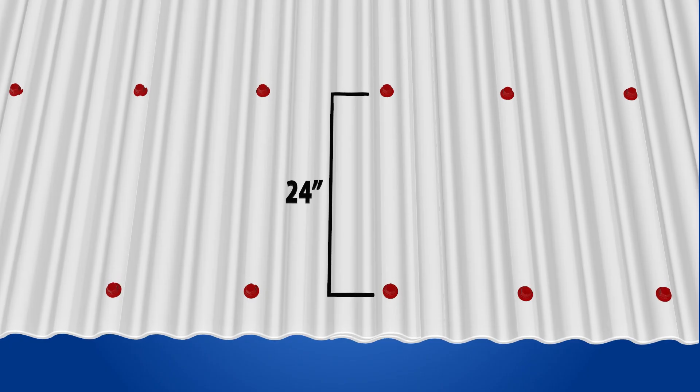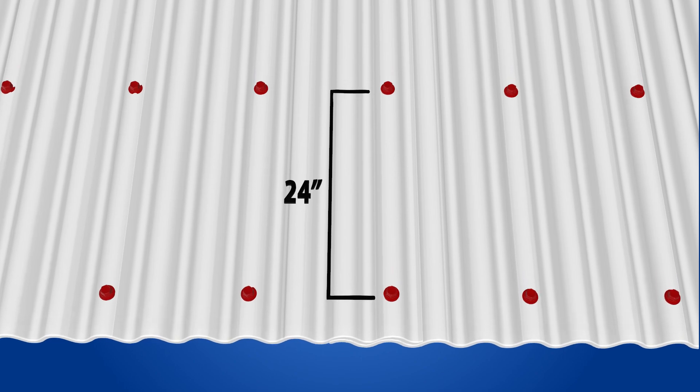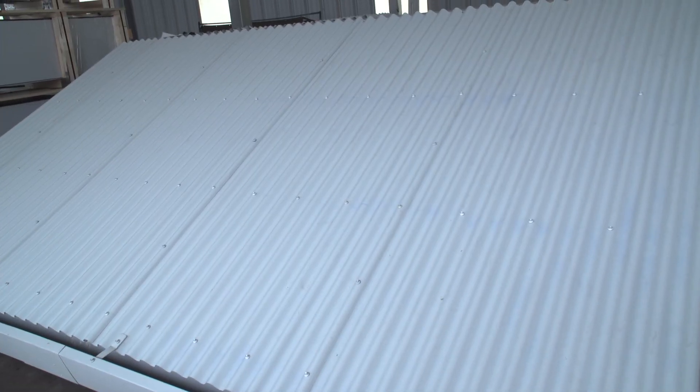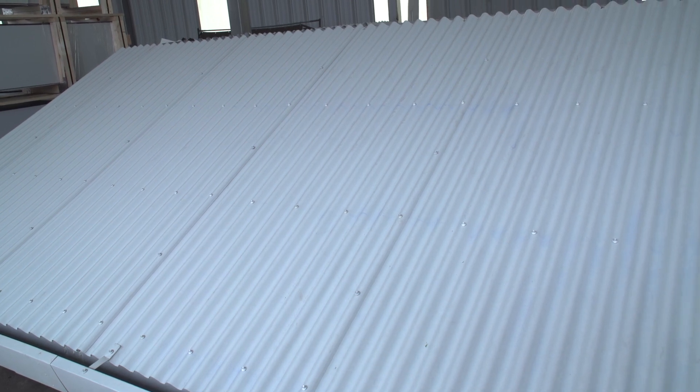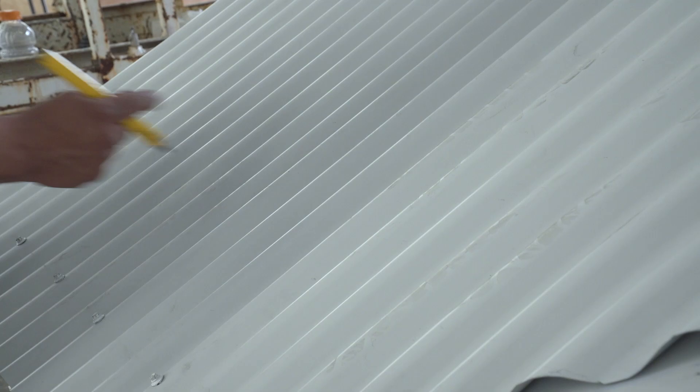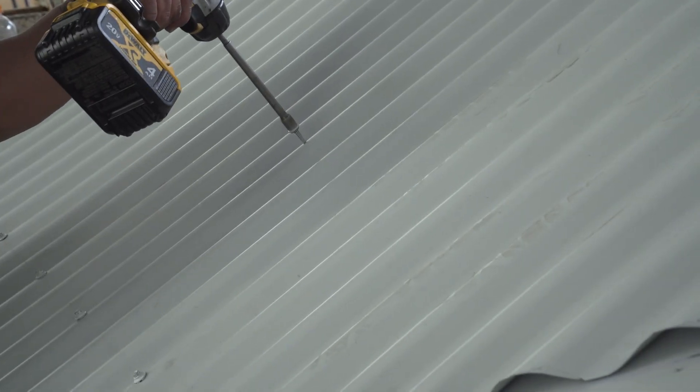For this calculation, we will assume screw lines at 24 inches on center. If your screw lines are closer or further than 24 inches on center, you can make some adjustments based upon this formula. Here are two easy formulas for determining the amount of metal roofing screws.